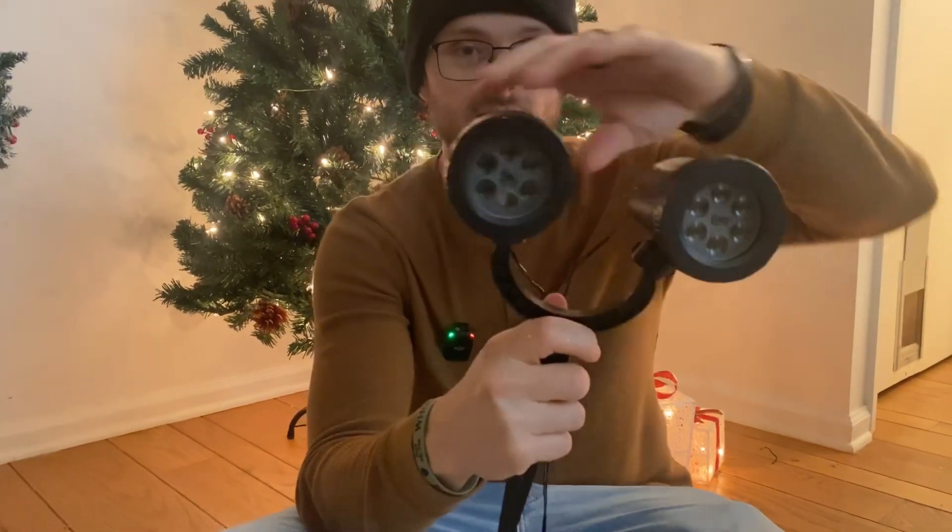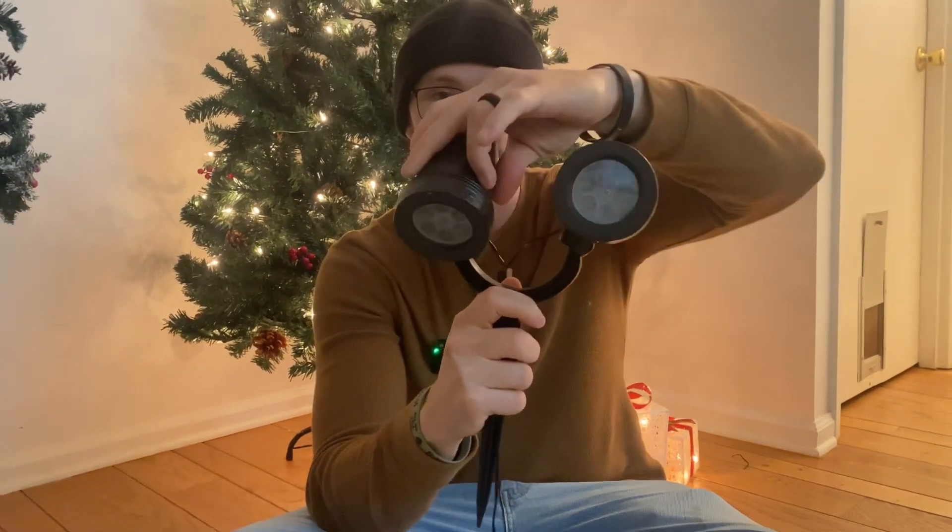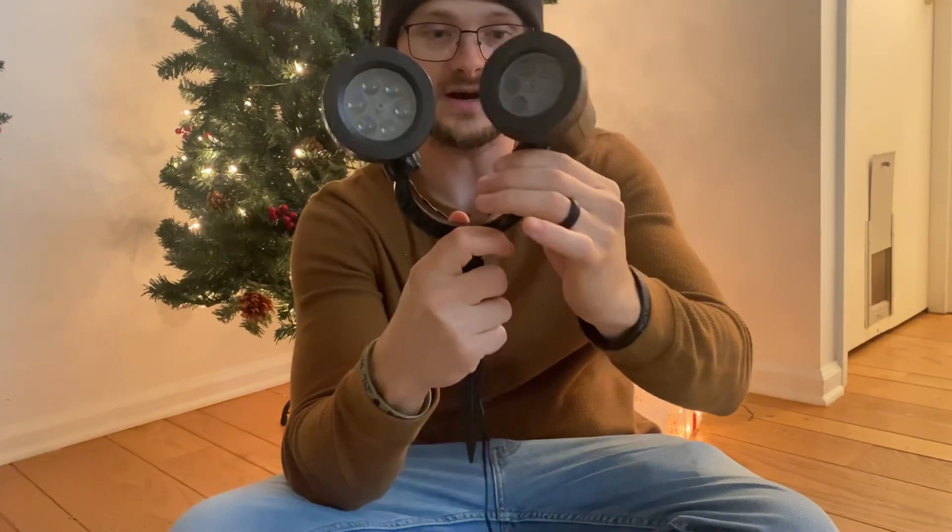Before we take it outside, you just pop that in there, and with this swivel head you can move it around wherever you want. I like that about it — it's very nice.